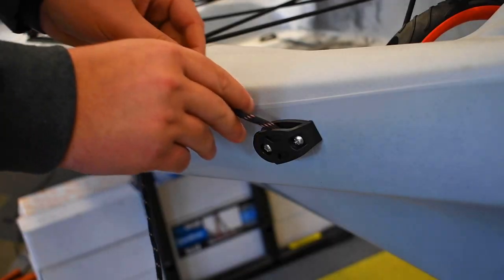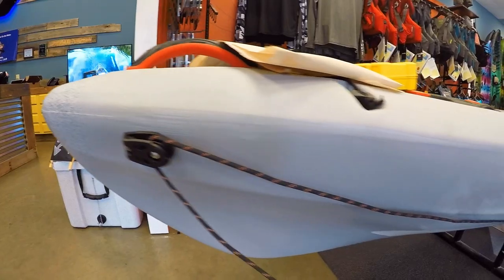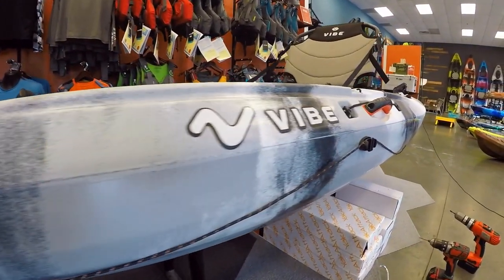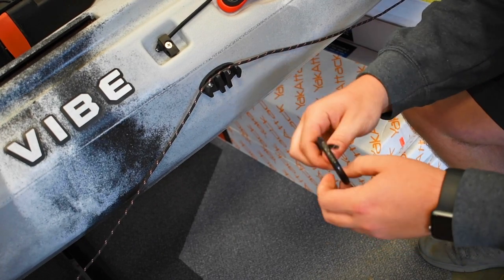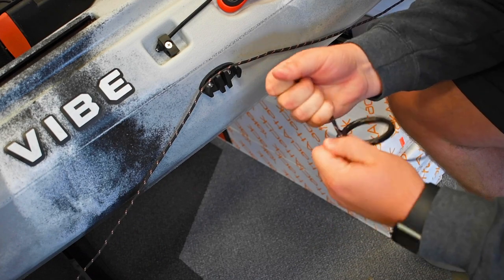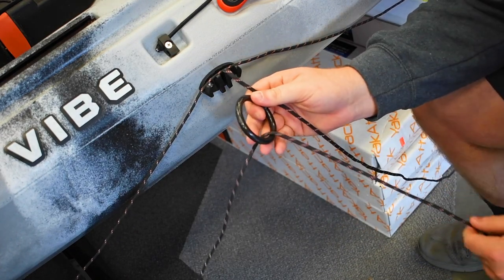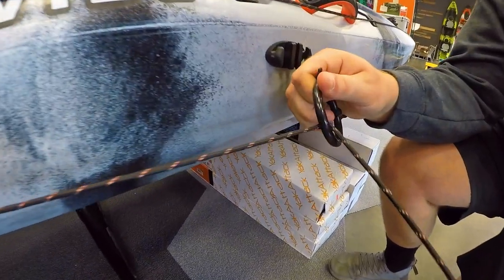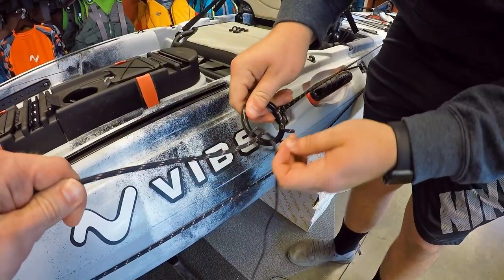Then thread the cord through the top of the pulleys to run it along the side of the bow. Then tie one end of the cord to the ring with a simple overhand knot. Pull the rest of the cord through the ring, making sure the cord is fairly tight, and then tie it off with another overhand knot.